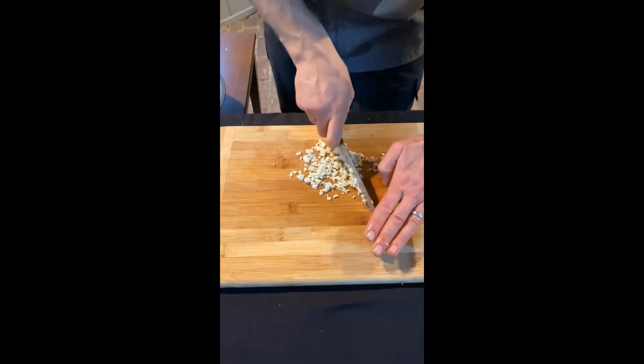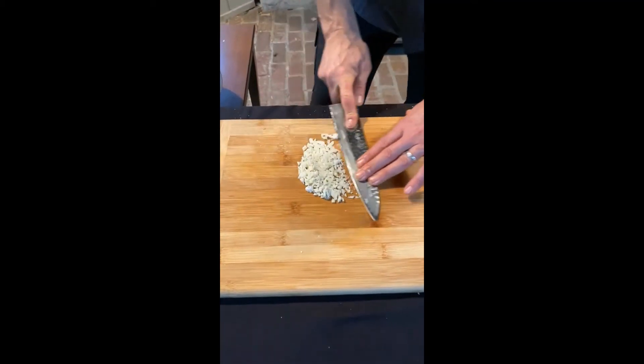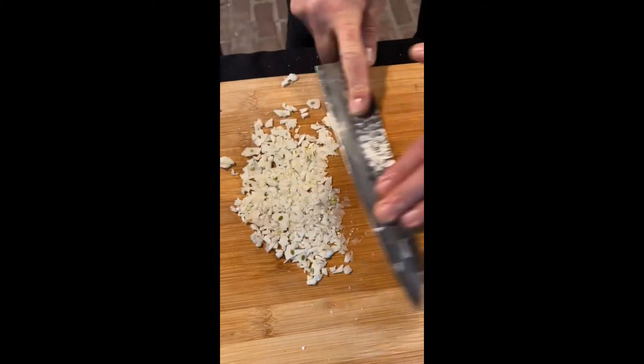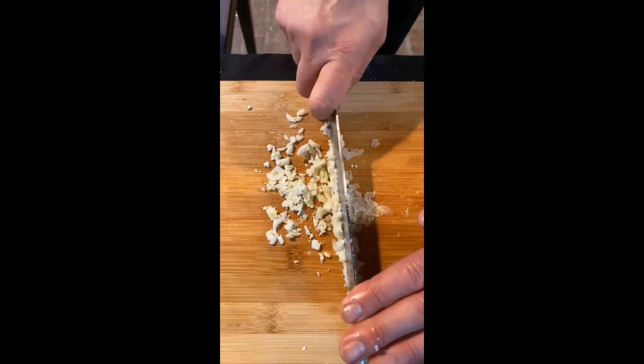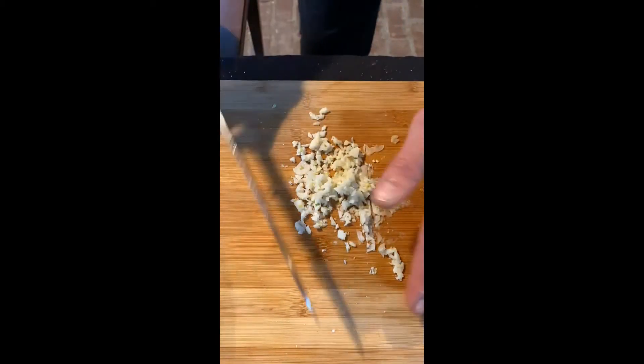Now when we start to get it into small enough pieces like this, we can start to use the side of our knife and make a paste on our cutting board. I'll get that into a kind of flat area, and then I'll run my knife back over it, clean off the side of the blade, being careful not to cut ourselves.